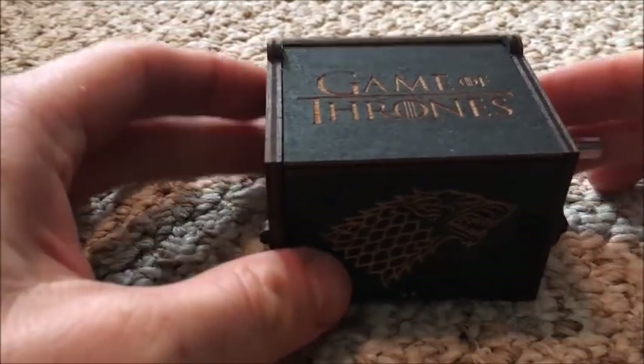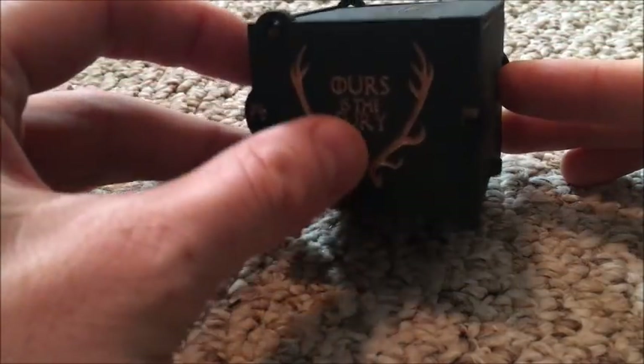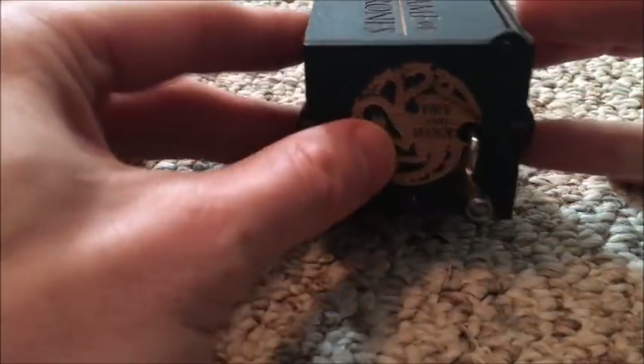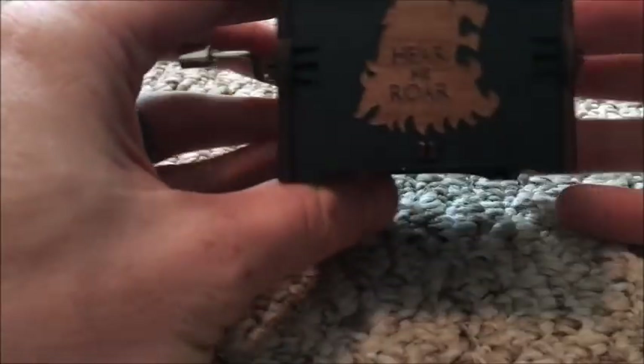Hey guys, Dan here. Today we have a review of a really cool item: the Game of Thrones music box. The box itself is completely made out of wood, it's got some neat carvings in it. The company — enjoy the wood — also has a nice wood smell to it.